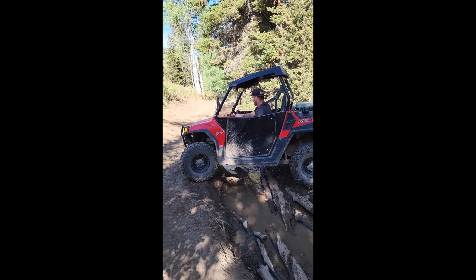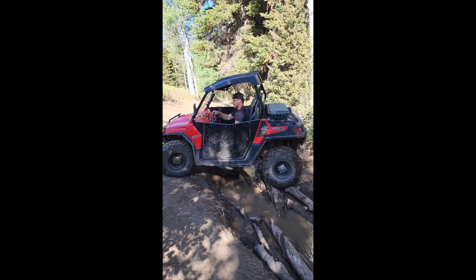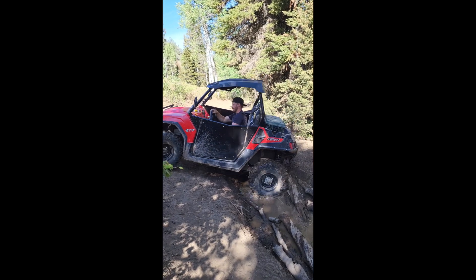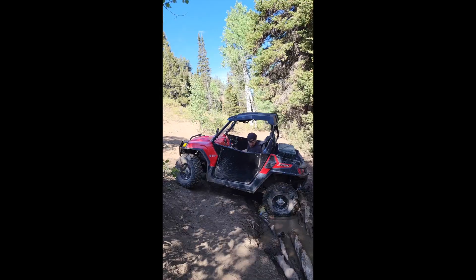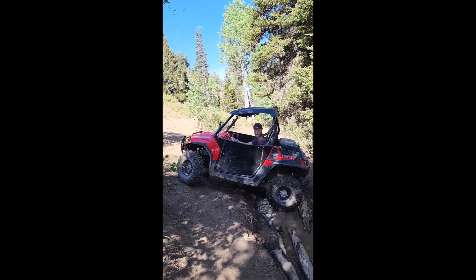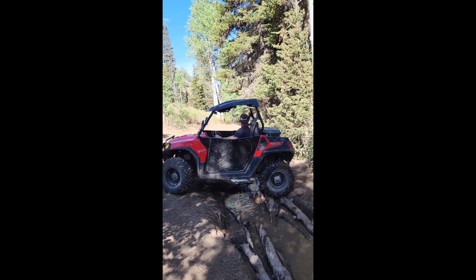Those Amazon tires — they did great. I have no complaints with them. We've had about three months on them and very minimal wear that I can tell so far. We drive around town as well as on different trails, dirt trails, mud trails, and we've been on sand — it's been great. For a little 570, this machine does an amazing job.